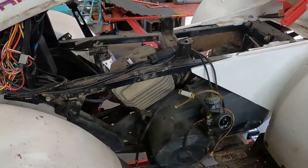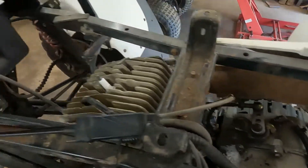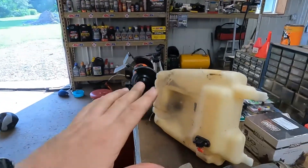Hey guys, welcome to Toy Shop. Today we're doing a top end on a player's Trail Boss. If you guys are watching this to see what all you got to tear apart to get to the top end, this is kind of where you got to be. There's the gas tank cowling — I got the gas tank off.